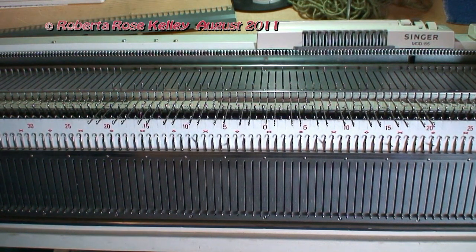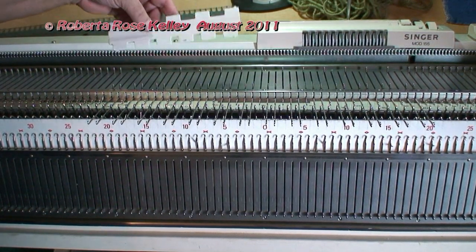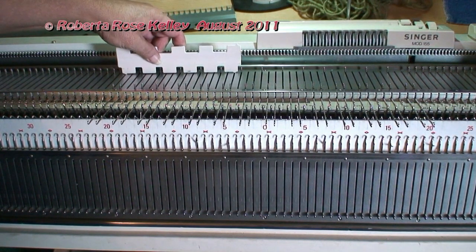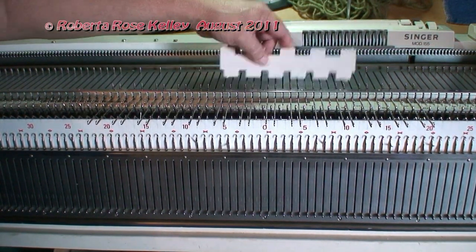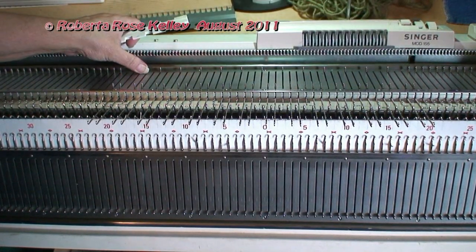Now to do the 2x2 rib, and the way the needles are set up, it's actually a 2x1, so you should have gotten this 2x1 needle pusher. You're going to bring out on the knitter how many needles you want — that's going to be two needles in work, one needle out.